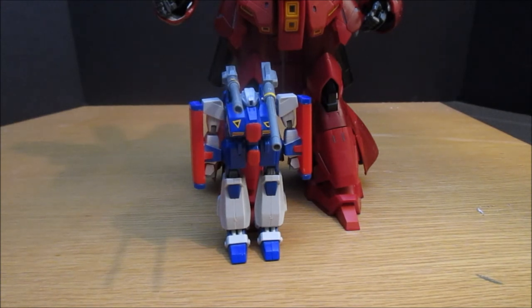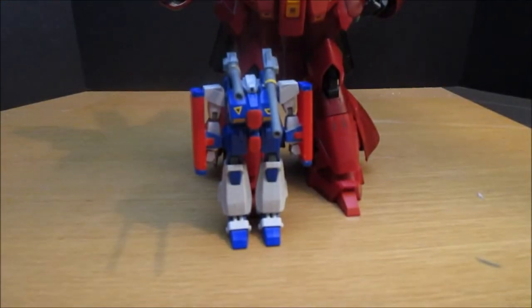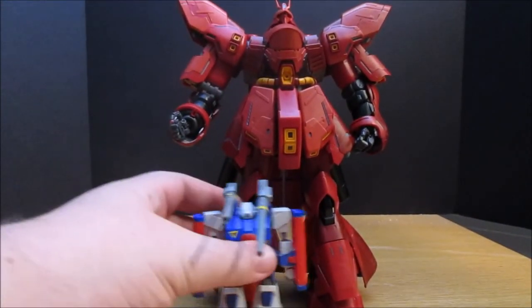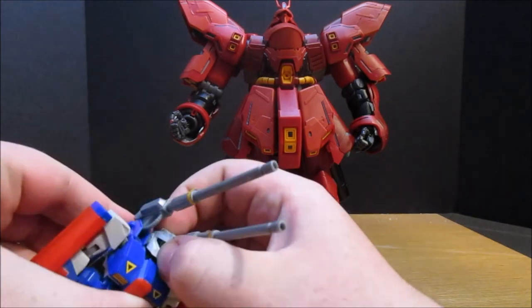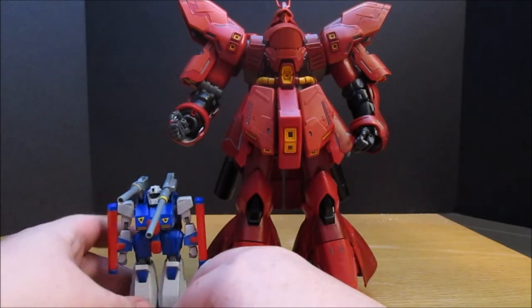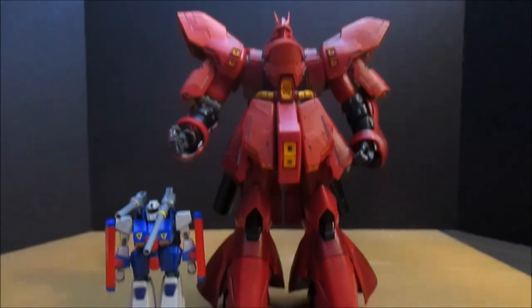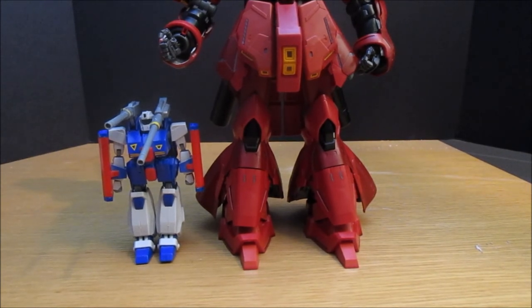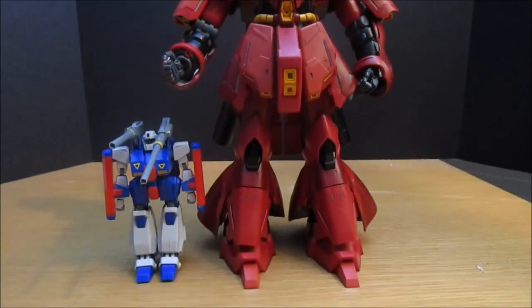Alright guys, I'm back. The reason why you see Sazabie Verka being compared to this guy is because he and Sazabie are in the same scale — they are both 1-to-100 kits. So just take that in for a minute: it's a 600-yen, 1-to-100 scale kit, and even with the head up, it doesn't even come to the top of Sazabie's knee. It's hilarious. They are in the same scale — that's why.